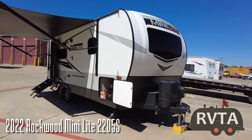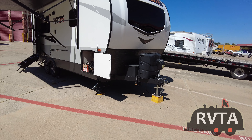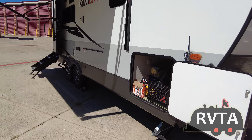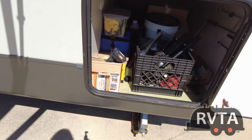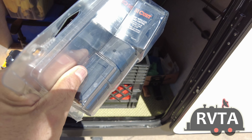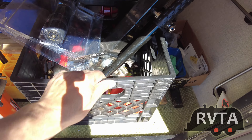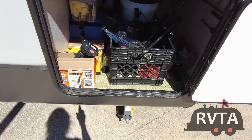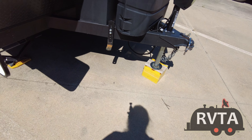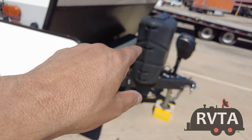There's my Rockwood MiniLight 2205S. I have two AO lithium batteries, 12-volt 100 amp-hours each, so I have 200 amp-hours total — very nice. On the other side of my pass-through I have a Kurt Echo wireless brake control, and there's my equalizer hitch in a box — super, super heavy, goes right up front — along with the rest of the equalizer hitch hardware. And two 30-pound propane tanks.